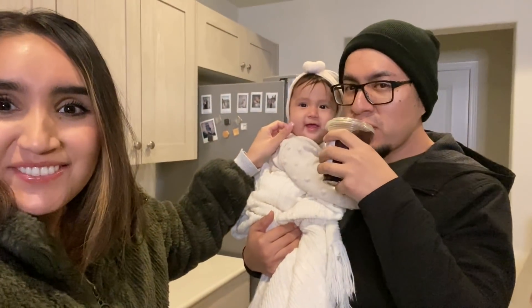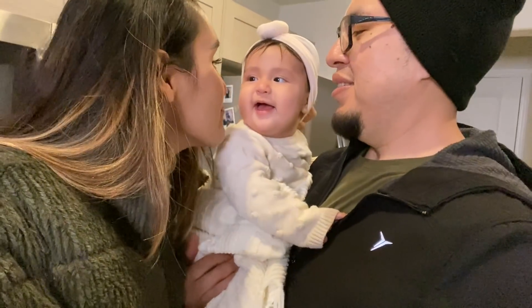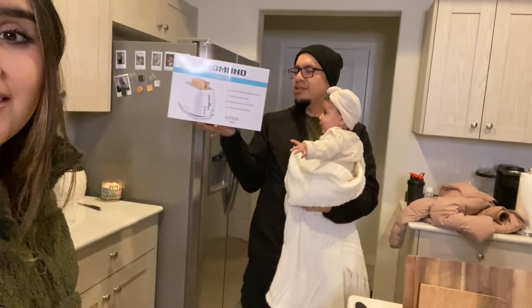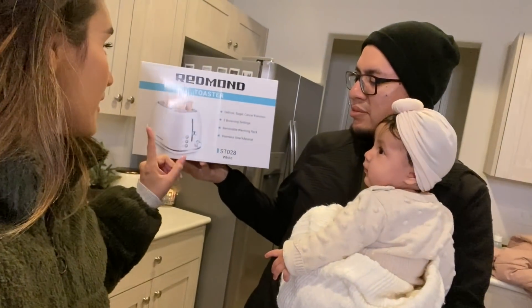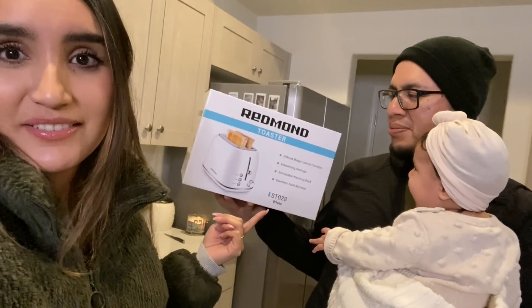My toaster also arrived — I ordered a cute white toaster off Amazon. We haven't had a toaster since we moved. I was torn between cream, light blue, or white, so I just went with white. He wanted cream, I wanted cream, but we went with white.